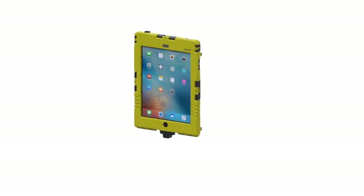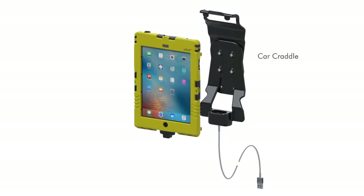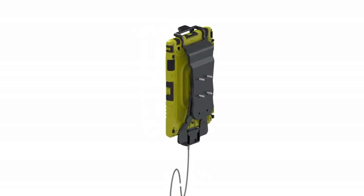The car cradle is popular amongst delivery drivers and all highly mobile users who have to attach and remove quickly and frequently from the iShell. Simultaneously, the car cradle is a reliable holder which can be attached anywhere with its RAM mount system.